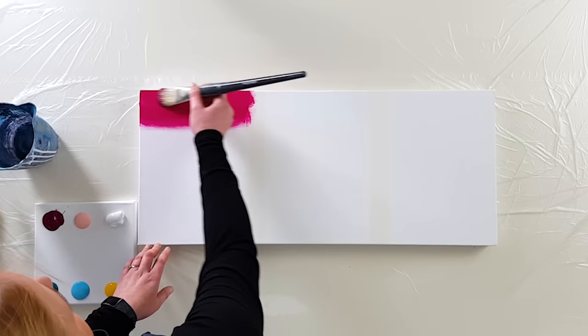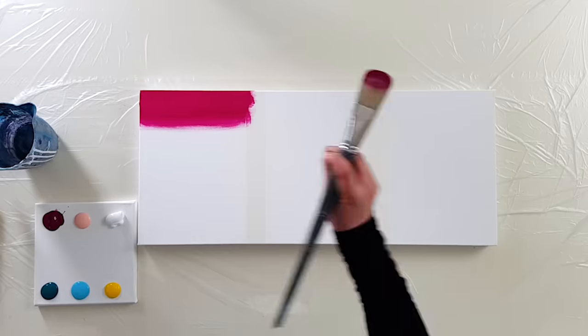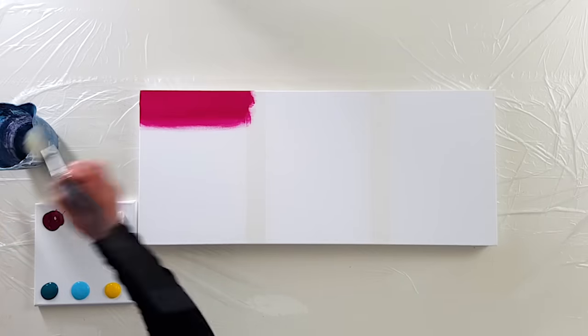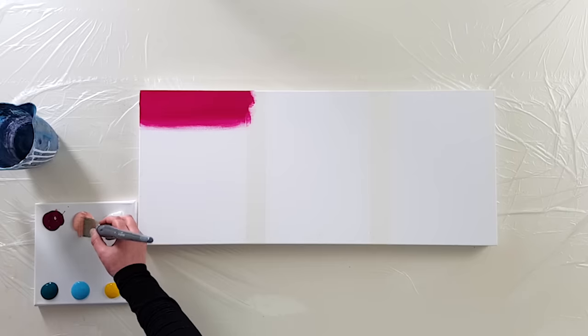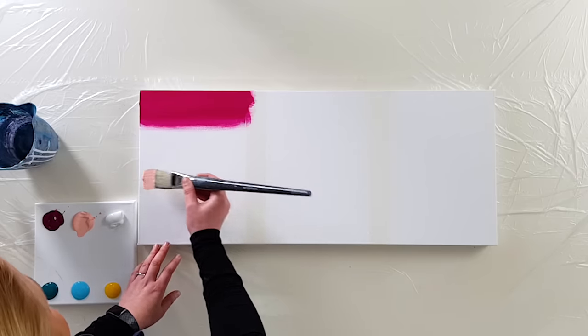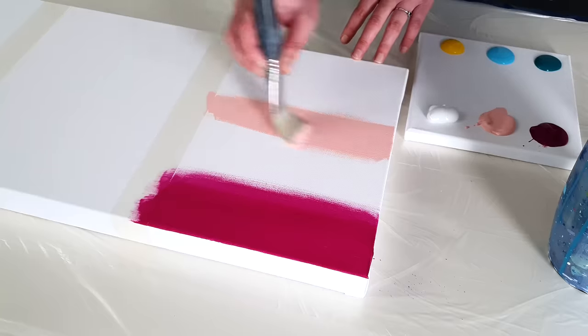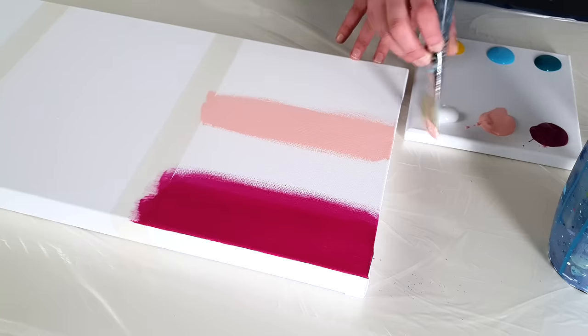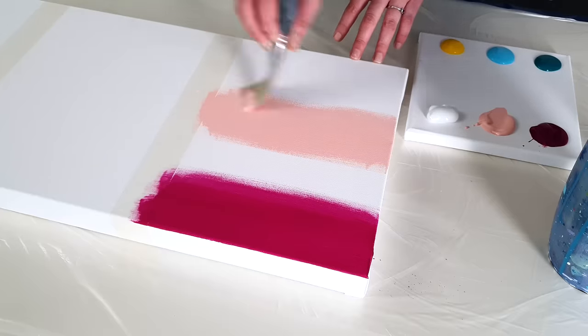My brushes are a little bit wet because I just used them and rinsed them out. Let me take the other color and bring it here. This is an opaque color — you can see it flows so well on the canvas.